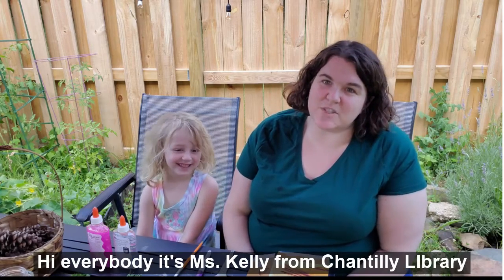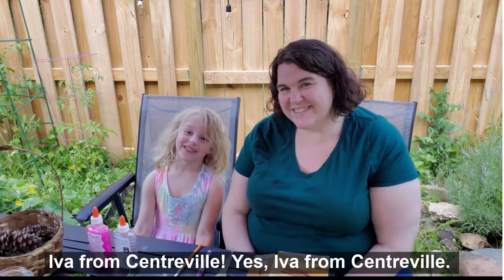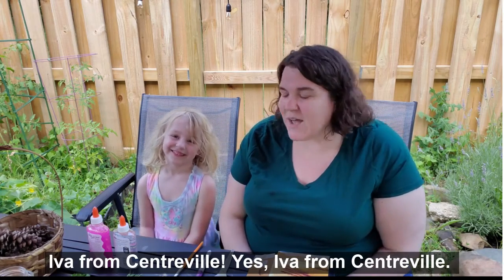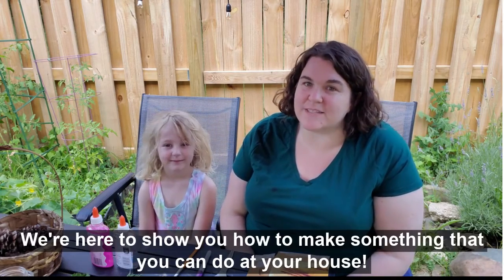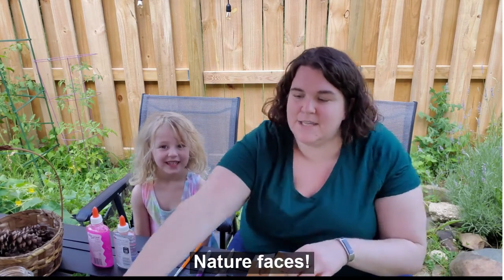Hi everybody, it's Miss Kelly from Chantilly Library, and with me today is Iva from Centerville. We're here to show you how to make something you can do at your house — nature faces! Here is an example. Isn't that silly?